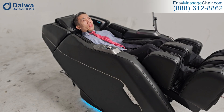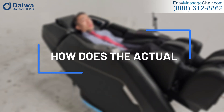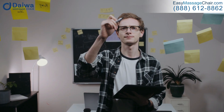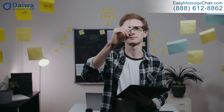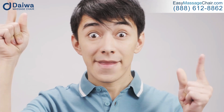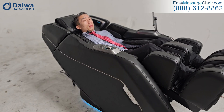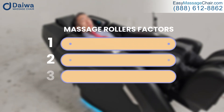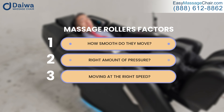Most importantly, how does the actual massage roller feel? For most massage chairs, the factor that tends to be most important for customers — whether they really enjoy the chair or complain about it — comes down not to the number of features but to the basics, which is massage quality. How smooth do those rollers move?